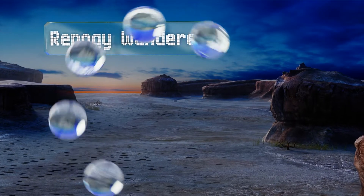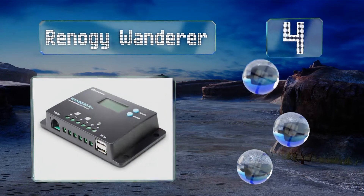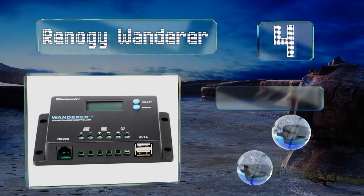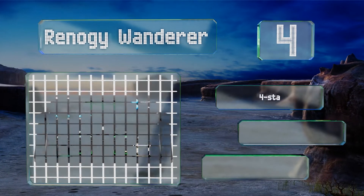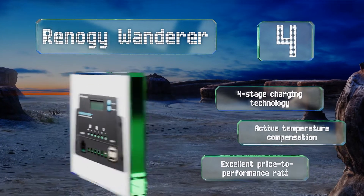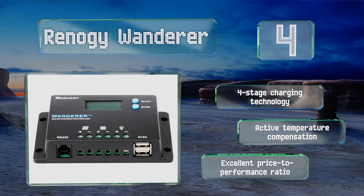At number 4, while the Renault G Wanderer isn't very heavy duty as far as these things go, it's a perfectly capable addition to a low-capacity motorhome electrical system. It's optimized for 12 or 24 volt use and works with nearly any type of battery. It boasts a four-stage charging technology, active temperature compensation, and an excellent price-to-performance ratio.